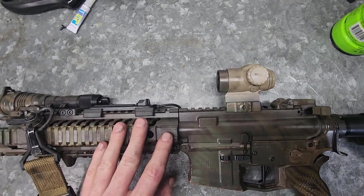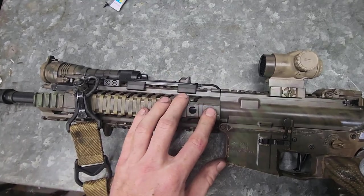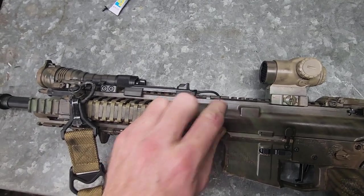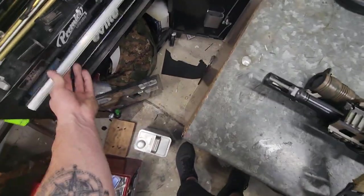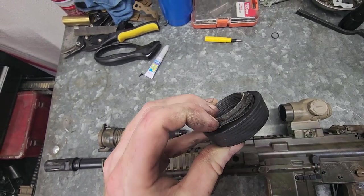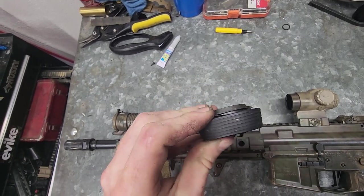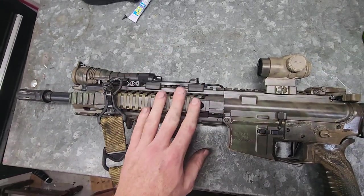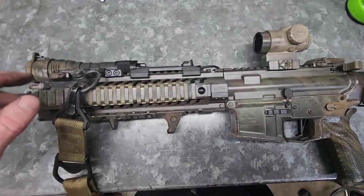It uses a standard delta ring barrel nut setup. I hate the installation video that's out there because they show them Dremeling off the delta ring and removing the spring, then mounting directly to the barrel nut — you don't have to do that. You can just remove the retainer ring, pull everything off, and be good to go. One of the installation videos Adam's Arms put out had them Dremeling everything off and it just looked terrible. Other than that, just a Magpul hand stop, nothing fancy, and a QD swivel mount with a Magpul sling.